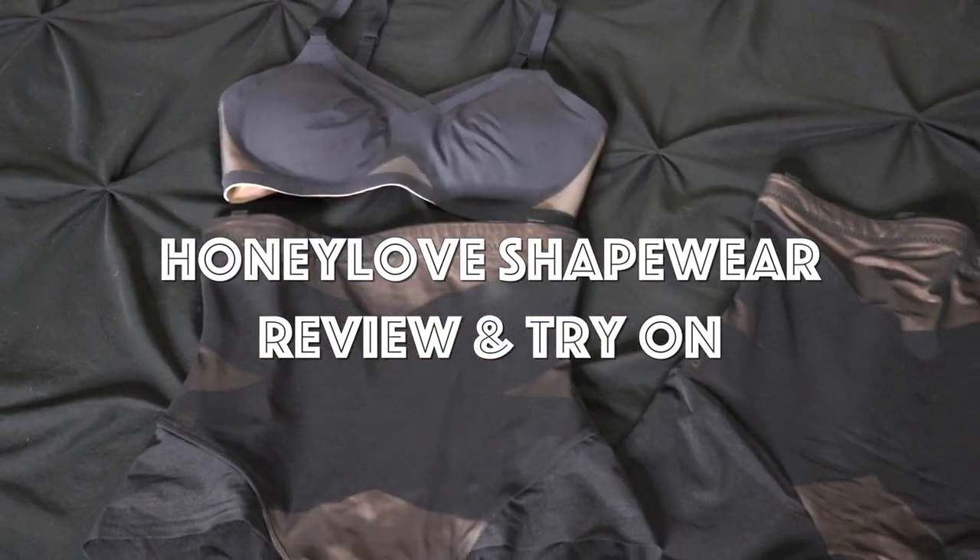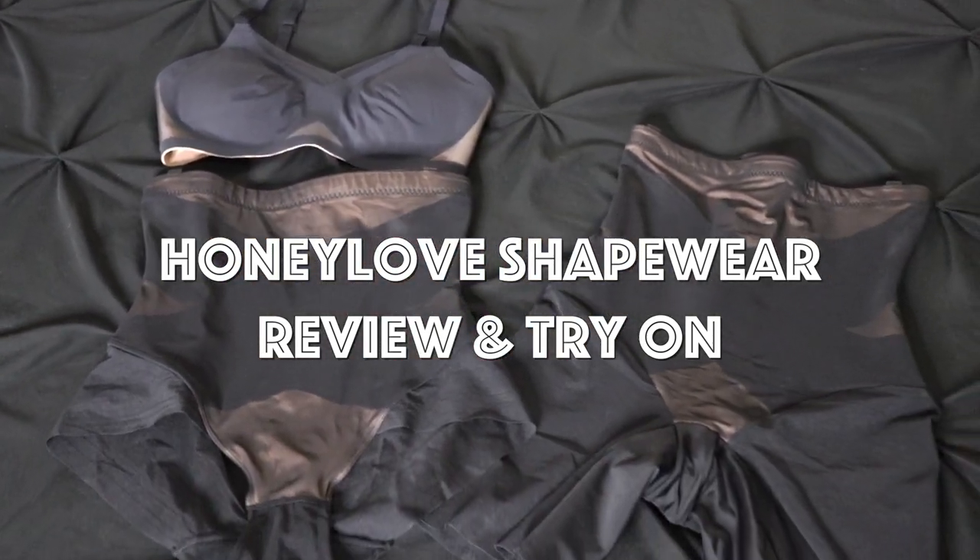This is a sponsored video. However, all opinions are my own. Hey y'all, welcome back to my channel. Now I don't know about you guys, but every year fitness goals are at the top of my list, especially this year since your sis is turning 40.